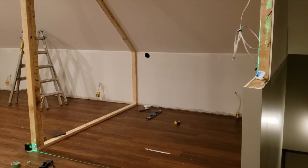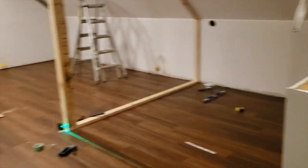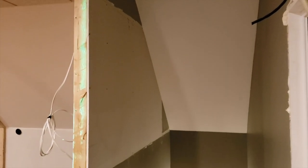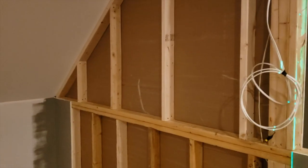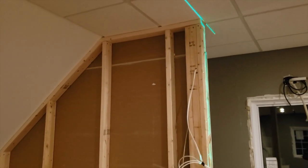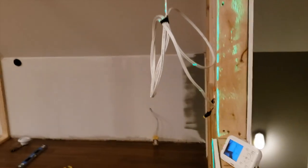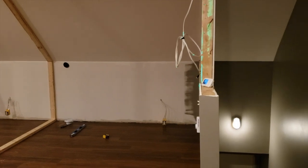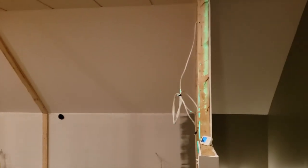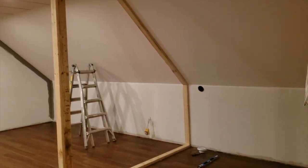Here's another update on the studio at Creekside Sound. We've made a little more headway — the floor is finished, and we've added on to the knee wall. We built that up so the booth wouldn't need a whole second wall; it's sitting on top of the existing knee wall. We've got drywall on that, some wiring in place running over the door for a light switch, and now we're moving on to framing the booth itself.